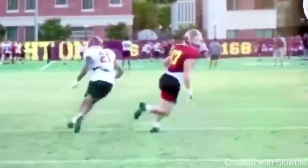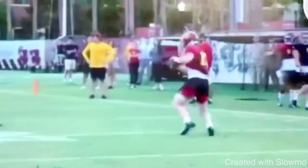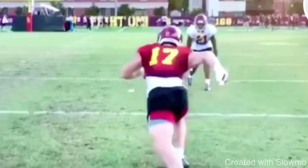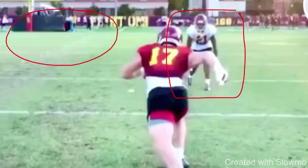So when we have this outside breaking route against outside shade — why is he outside shade? He's outside shade because he's got safety help to the inside. This is like a two-man coverage look, maybe two high safeties, man across the board. You see that a lot in seven-on-seven. That's a perfect coverage to run the ball against — just run the ball or have your running back one-on-one with a linebacker.